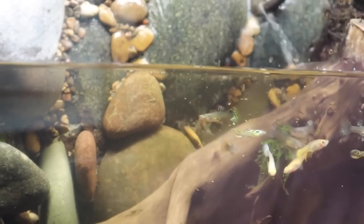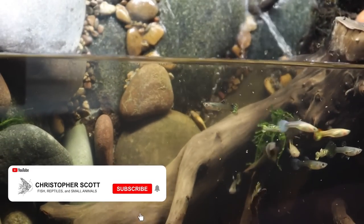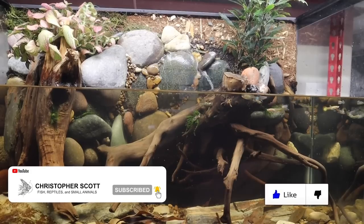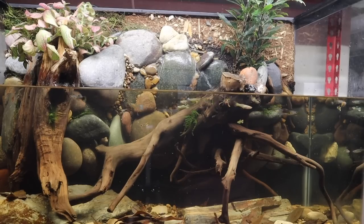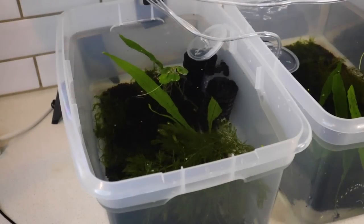Welcome to the channel, everyone. If you're new, we hope you decide to subscribe before you go, but we are grateful that everybody is here. We have bred all kinds of guppies on this channel, and we've recently got into breeding neocaridinia shrimp with this setup we put together in a recent video.